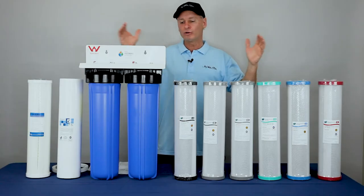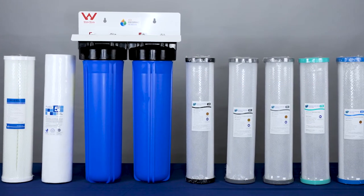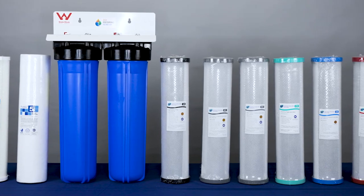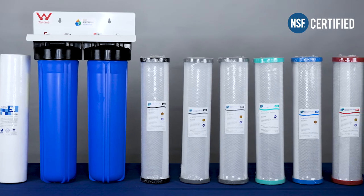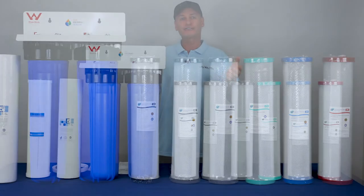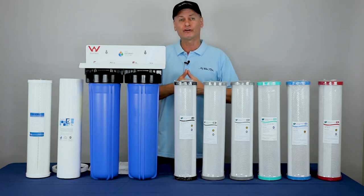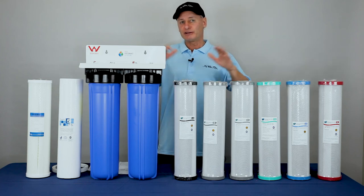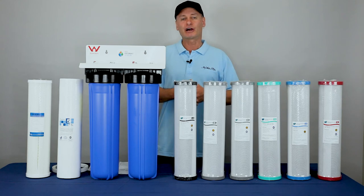All in all, a great strong system — solid as a rock. The HPF range are really, really good. The watermark is a big benefit, and the NSF certification on the cartridge is a big benefit to give you confidence that this is all going to be fine and you're going to be sorted for the long term without any issues. If we can help in any way, please yell out and let us know. Thanks very much.